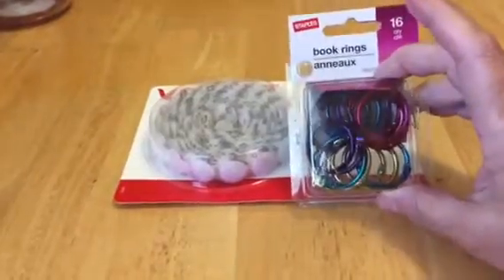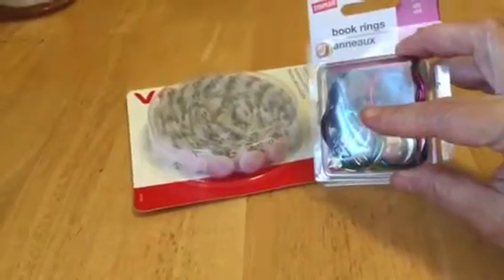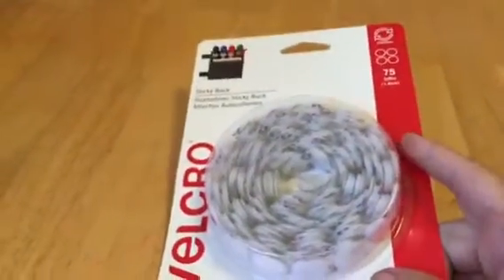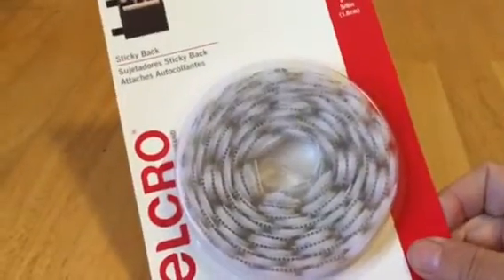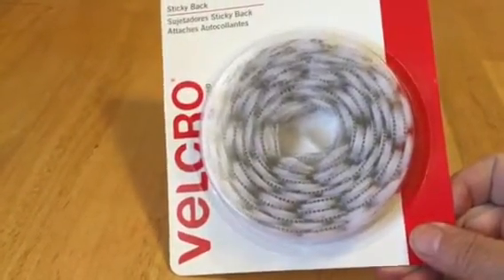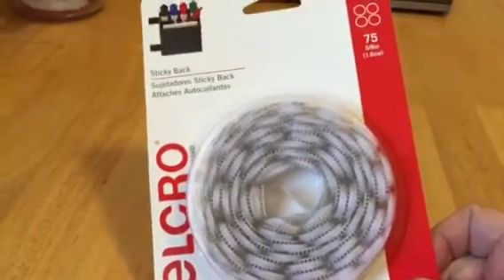I needed some rings for the quiet book. These were $3.50 for 16 of them, and I like them because they're kind of metallic color. I need to use them in a couple of places. And then I'm going to do all the little pieces with sticky back Velcro — they had this for $9.99 for 75 of them.